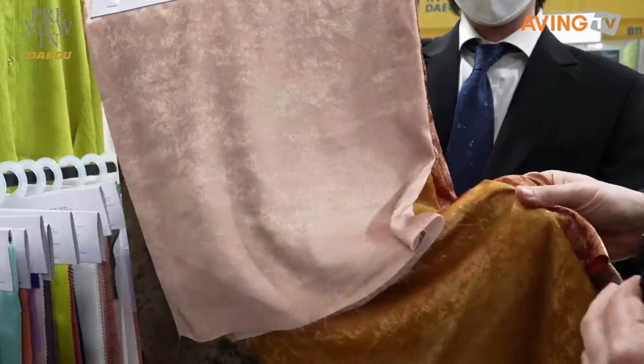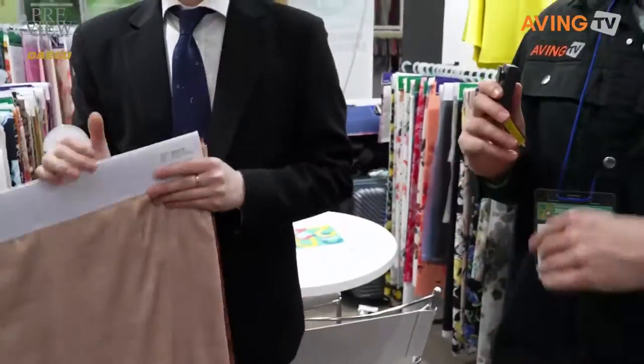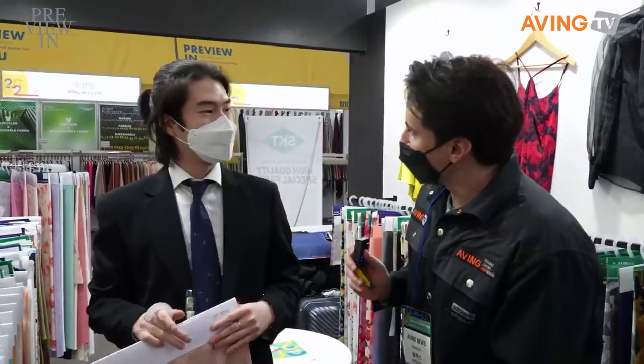If you could take a closer look — well, thank you so much for talking with us. 감사합니다.